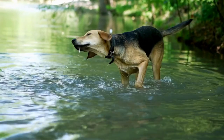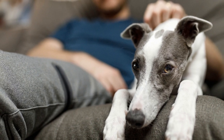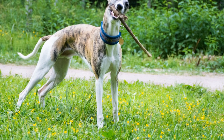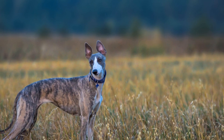Whippet Agility Training: Jumping and Weaving. Whippets are elegant and athletic dogs known for their incredible speed and agility. They excel in various dog sports, including agility competitions. Agility training for whippets involves teaching them to maneuver through a course of obstacles, including jumps and weaving poles.